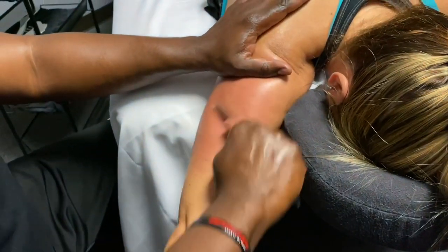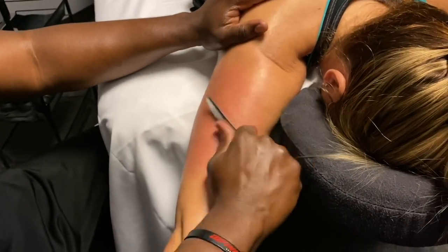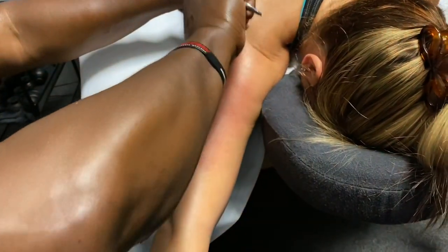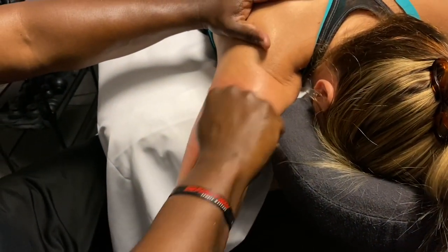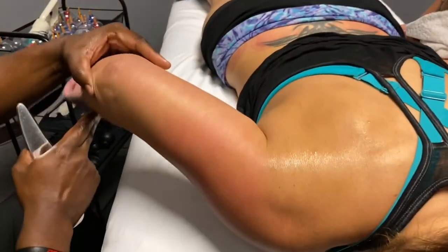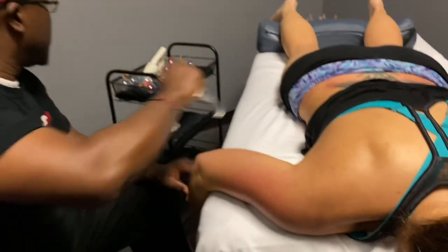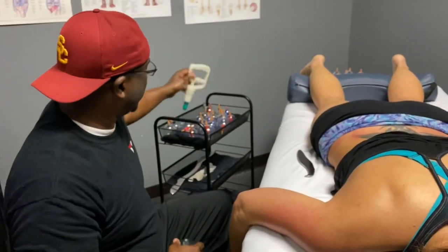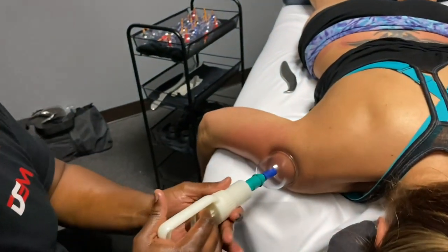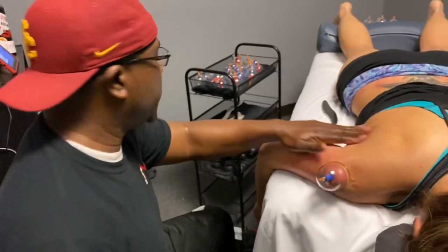With darker skin clients it's tough to see the redness, so you have to feel for it. I had a dark skin client and she asked if it was a bruise — I said no, it just looks that way. When it's like that I go ahead and throw a cup right there, do a little movement, then flip over. We'll go to the areas I worked on — infraspinatus, teres minor — these areas up through here.